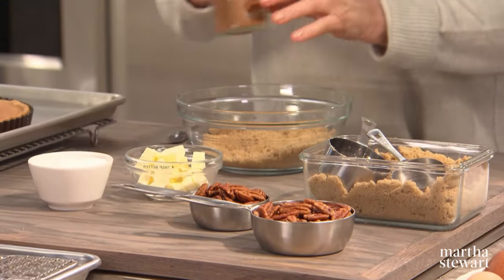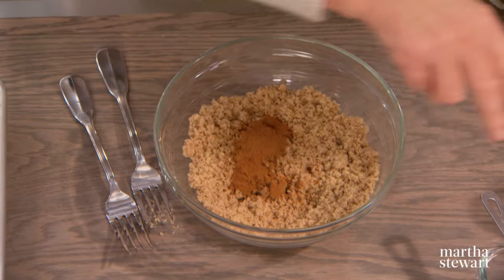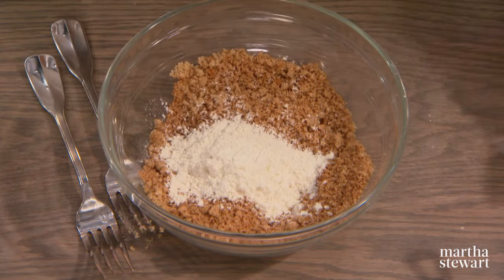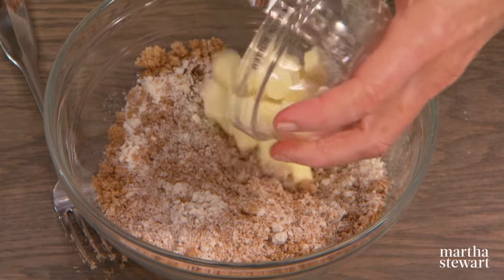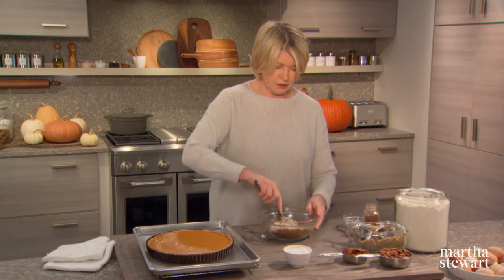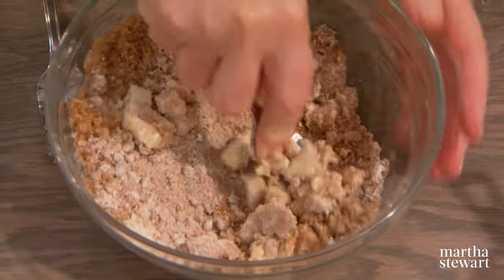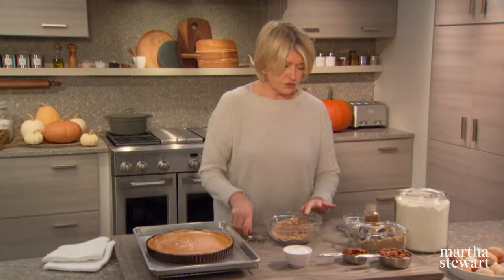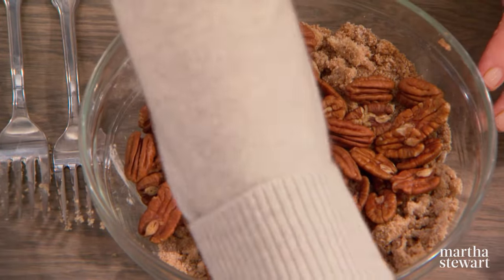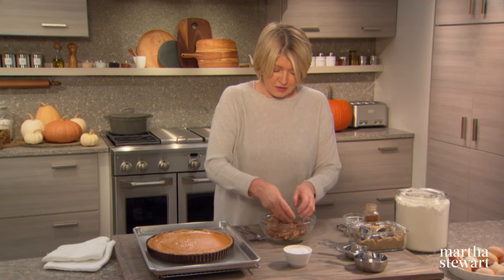To make the streusel topping for your pumpkin pecan tart, combine three quarters of a cup of light brown sugar, one teaspoon of cinnamon, a pinch of salt, and three tablespoons of flour. Cut in four tablespoons of moderately cold butter, cut into little tiny pieces — this works very well with a fork. Then stir in one and a half cups of pecan halves and gently toss with the topping.